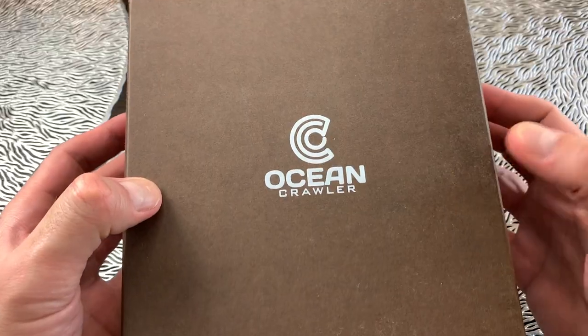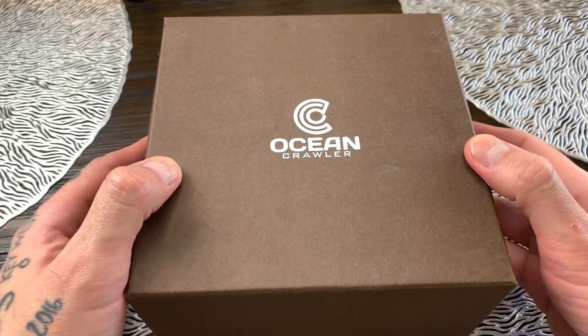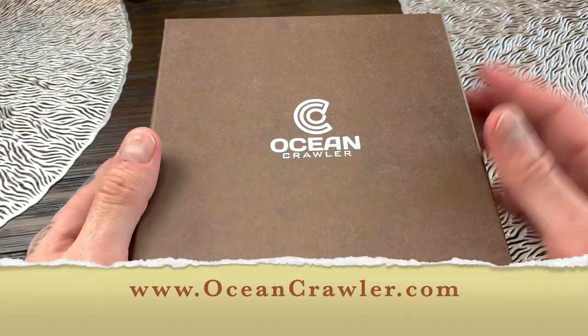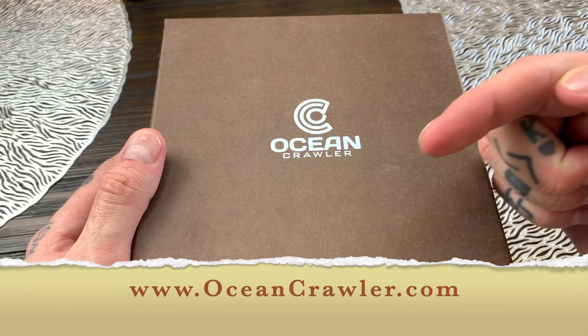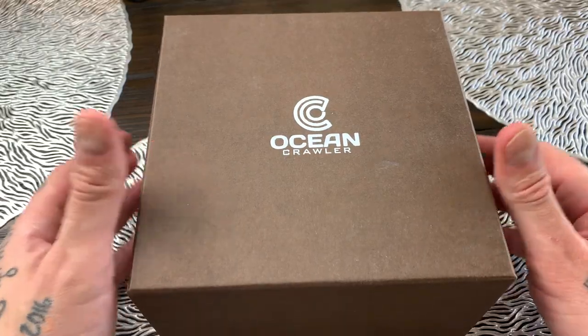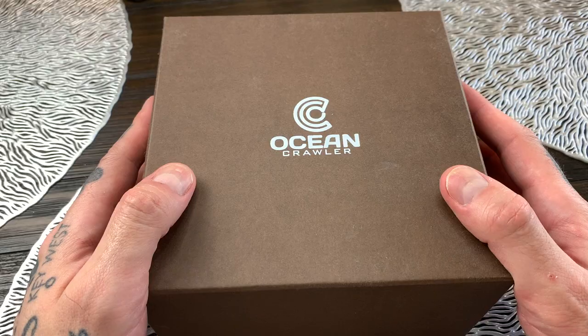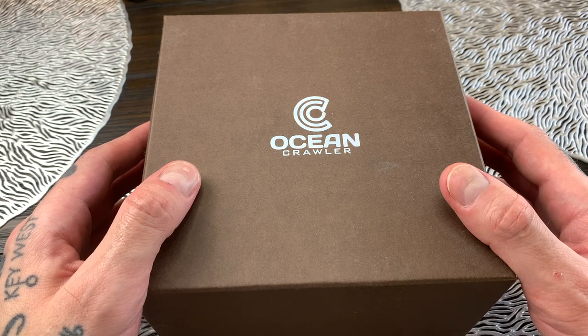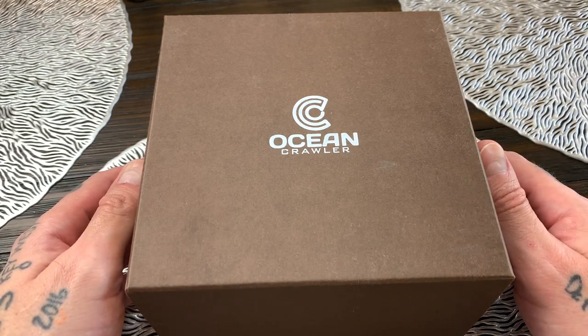So without further ado, let's swing this camera around and get into the full in-depth review of this bad boy. Here is the packaging for the watch. Ocean Crawler — you can check out at oceancrawler.com — are an American watchmaking company based in Rochester, New York, and they specialize in self-winding and automatic mechanical watches, in particular dive watches.